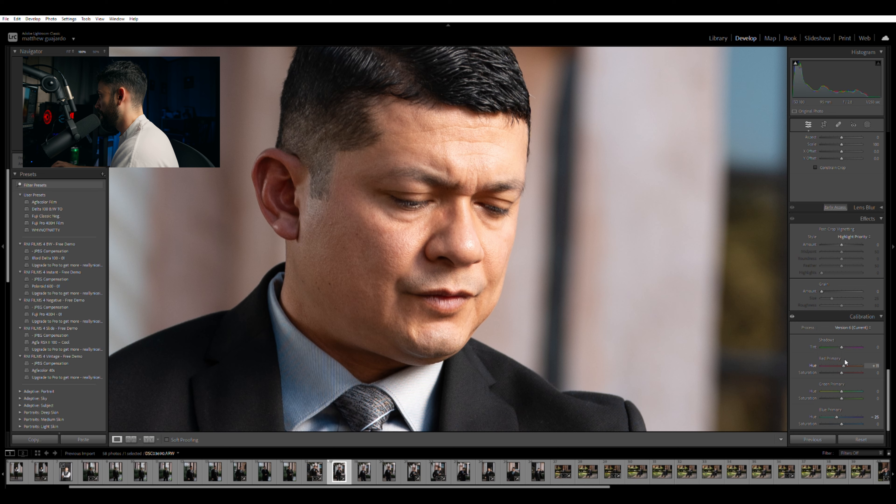I'd probably put the red primary at around 10, and then we're going to do a before and after. Just make sure that you're not doing any extreme measurements, especially in the calibration, because this is the first step. Remember, it's baby steps, little by little — it's always going to be better that way.